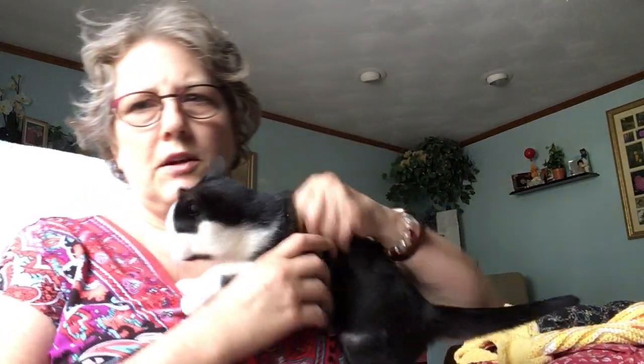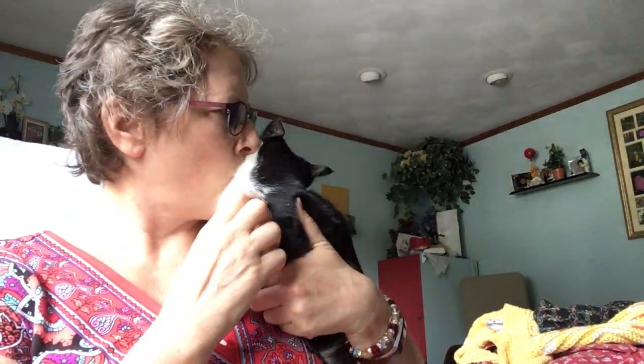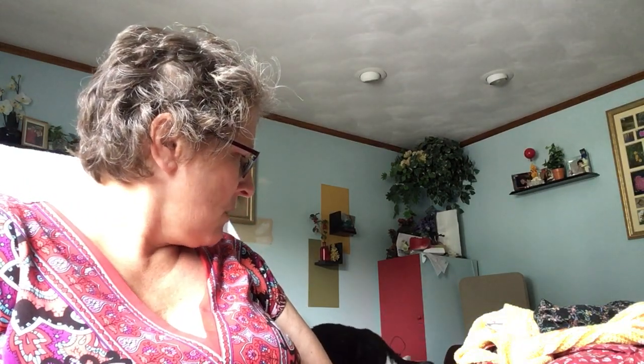This is our new little hellion. Her name is Lolo — or Little One, or Little Kid. She's probably 14 weeks old now; she was 12 weeks old when we got her and I think we've had her for almost two weeks.